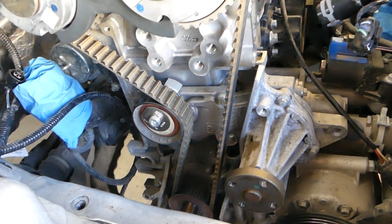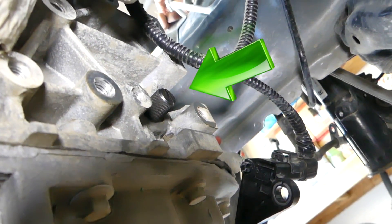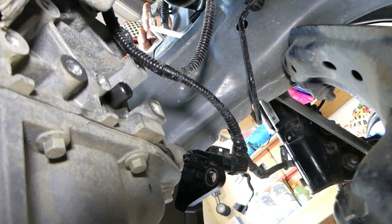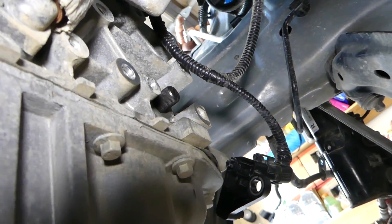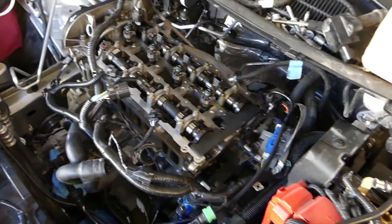You can see that black thing right there — this is the top dead center pin, located right above the oil pan. When you install that pin, you turn the engine clockwise until it stops. We also verified on cylinder number one that the piston is all the way up, which confirms it's at top dead center.